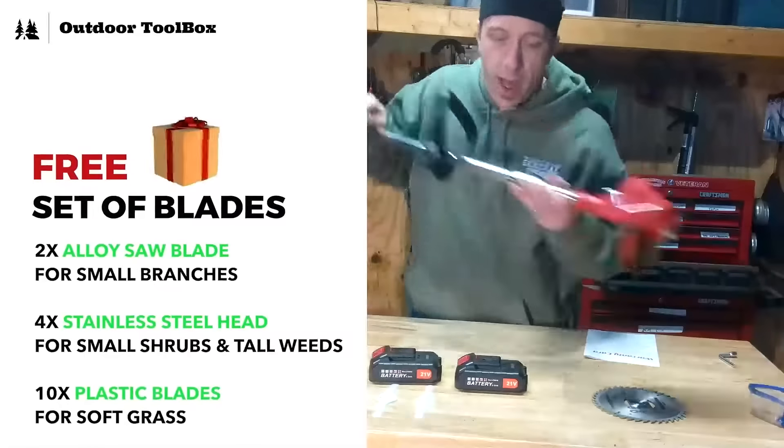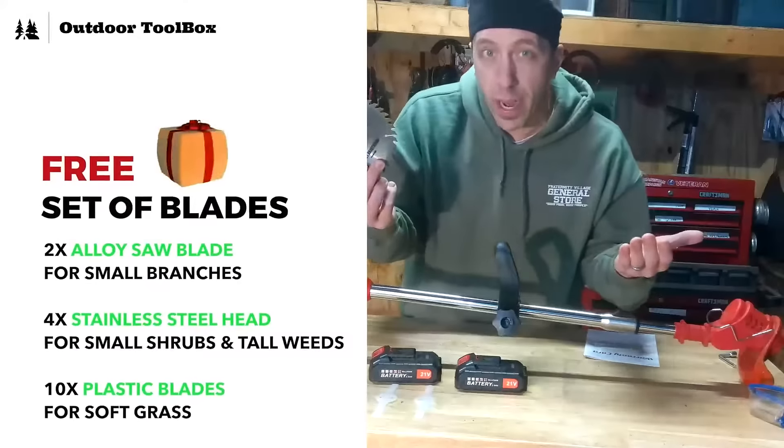The package comes with a free set of versatile blades, which are perfect for taking care of any type of lawn.